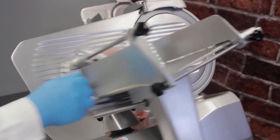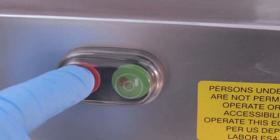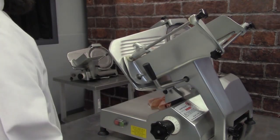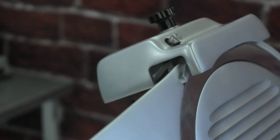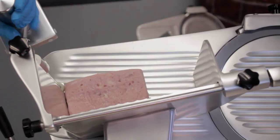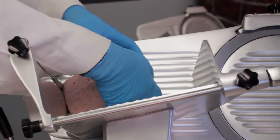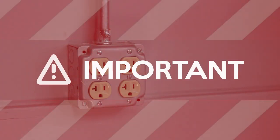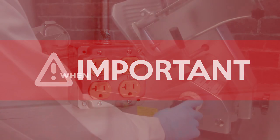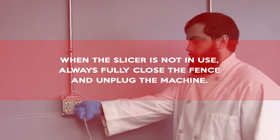When finished, pull the carriage toward you completely and shut off the power. Turn the thickness control dial all the way back to the minimum setting to ensure that the blade is flushed and closed. Open the feed plate and remove the product. Unplug the slicer. When the slicer is not in use, always fully close the fence and unplug the machine.